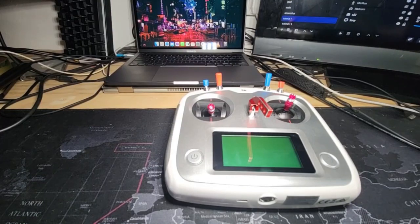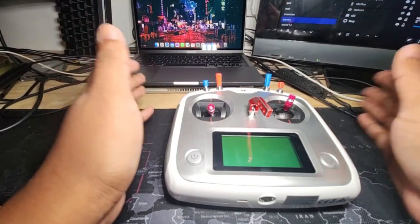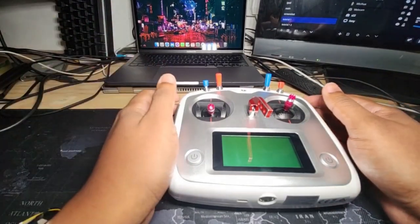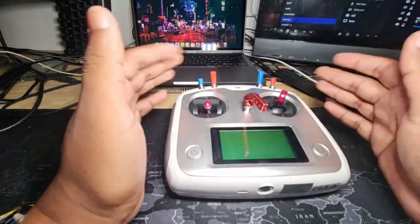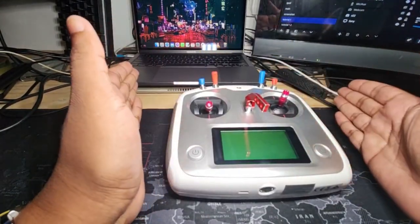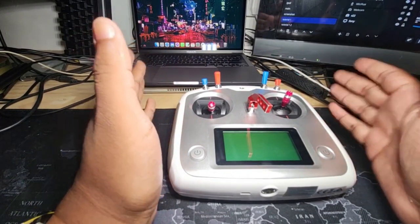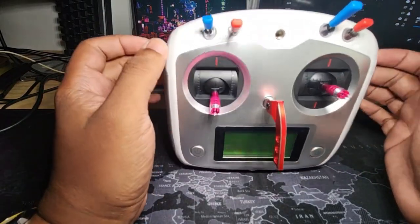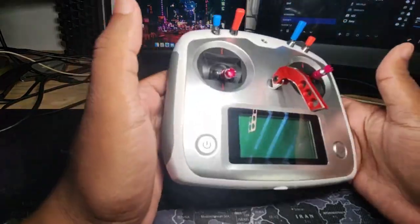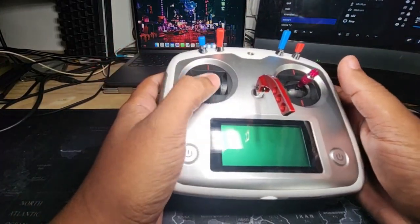Hi guys! Since I have some free time and can't really fly because of the weather, I figured I'm going to show you how I customize my radio and set it up for my helicopter. This is the stock radio that comes with the Flywing FW450L, but the radio itself is not a Flywing — it's a Flysky I6S, and it's a pretty popular radio among helicopter pilots.